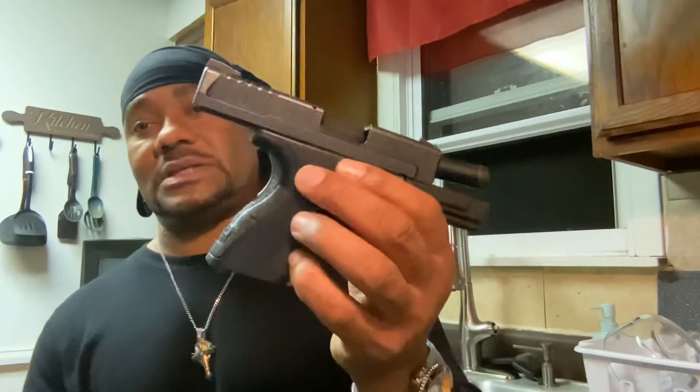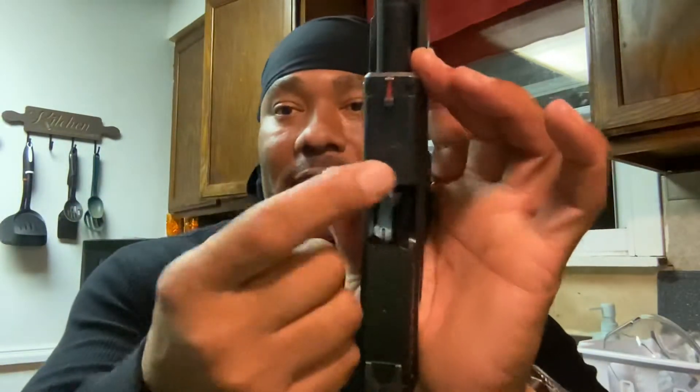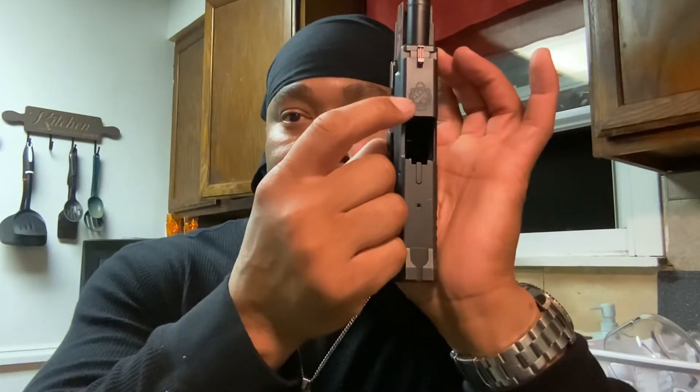I love all the engraving on this gun — the stamping is excellent, especially the Springfield Armory cannons on top. See them cannons? There they go. They did their thing when they made this.